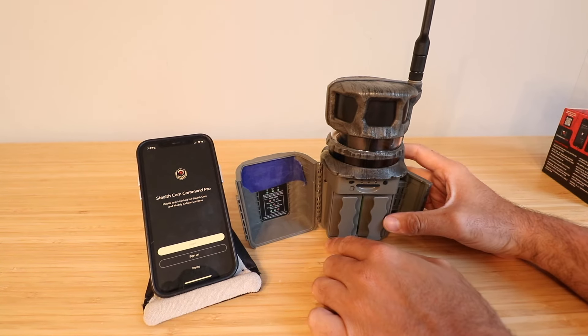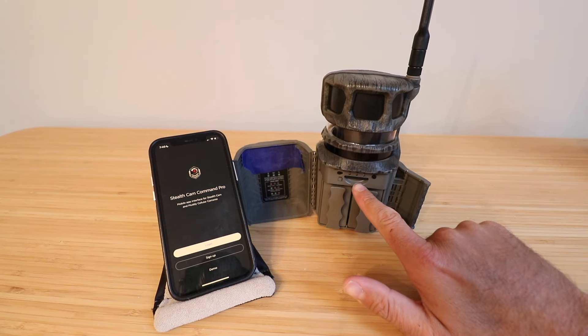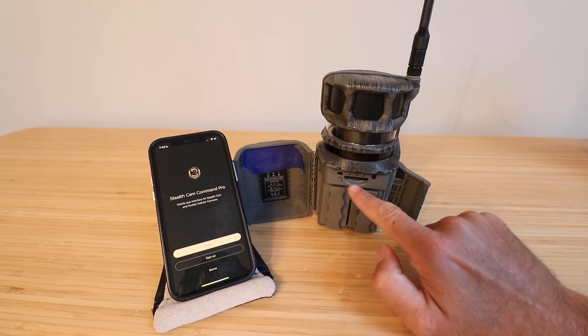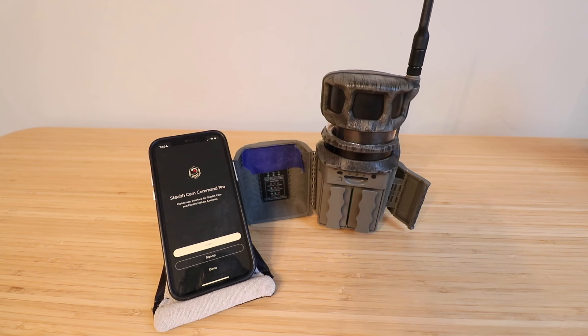Press until you hear a little click and your battery compartment is inserted. Now that the SD card and battery packs are inserted, we're ready to turn the camera on. You want to see three lights — all three need to turn green for this to be operational. The first light is for your battery or SD card. The second is for signal — you need a strong signal from either Verizon or AT&T. The third is the connection to the network.